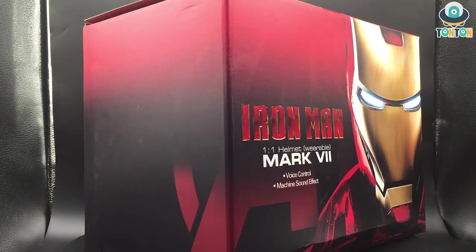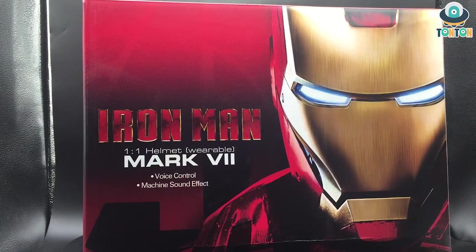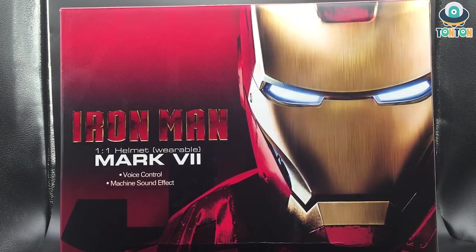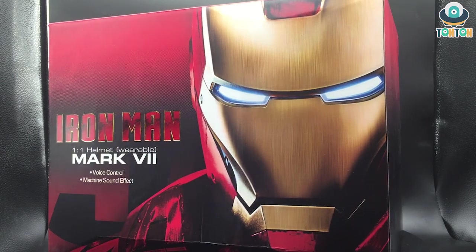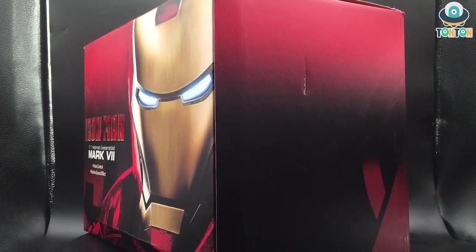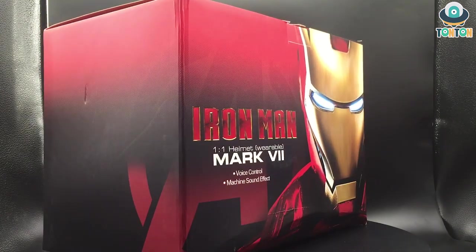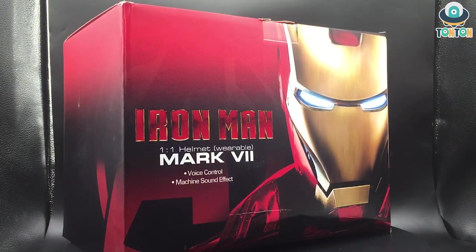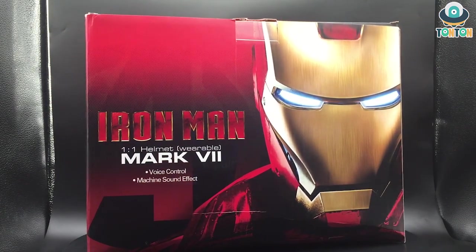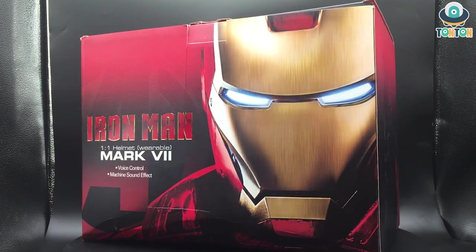Before I got a touch of the Killer Body Bumblebee helmet I was really skeptical about the quality, but after I reviewed the Bumblebee helmet and got the news that this one is coming out, I was really excited — hoping to get that high-end quality and really nice voice control features again. So here's the box: you have the Iron Man and Avengers logo on the back, and this is a one-to-one wearable Mark 7 with voice control and machine sound effects. The box color is black and red, which is really nice because it highlights the yellow face of Iron Man. Now let's bust this thing open and see what's inside.